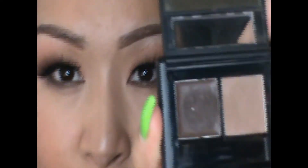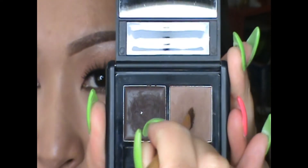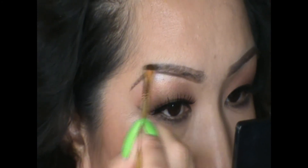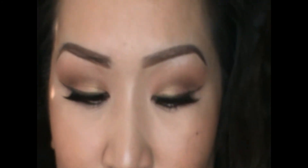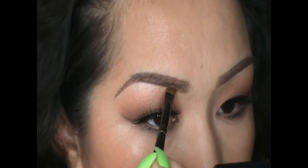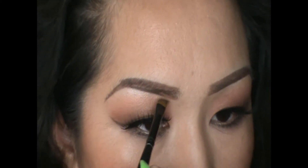Now take that fluffier angled brush, dip it into the medium powder color in the brow kit, tap it off, and use it to set the color of the gel you just applied to your eyebrow. Then take your second brush, dip it in the Brune eyeshadow, and apply it to the bottom of your eyebrow just to darken it up, make it look a little more sharp, and give it that gradient effect — again starting from the middle and working your way to the front.